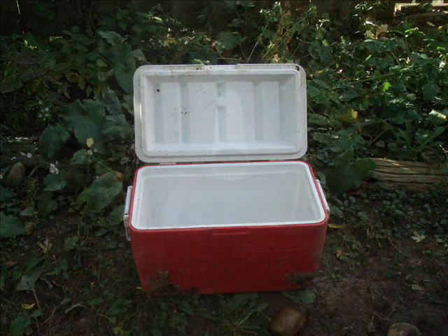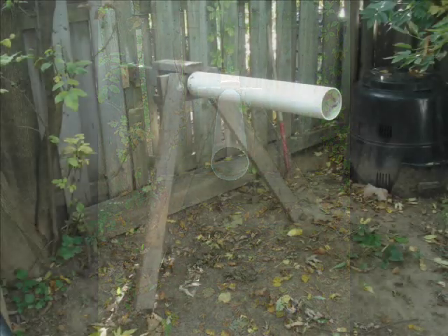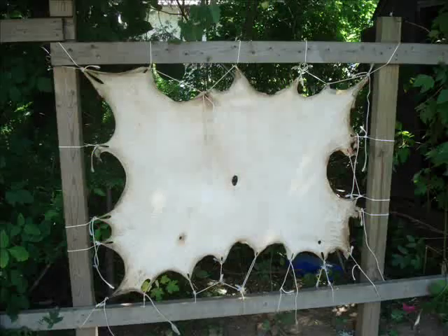You'll need a cooler. This is a fleshing beam that we would use with PVC tubing. It's adjustable for height, and there's also a frame to be able to stretch the hide in afterward.